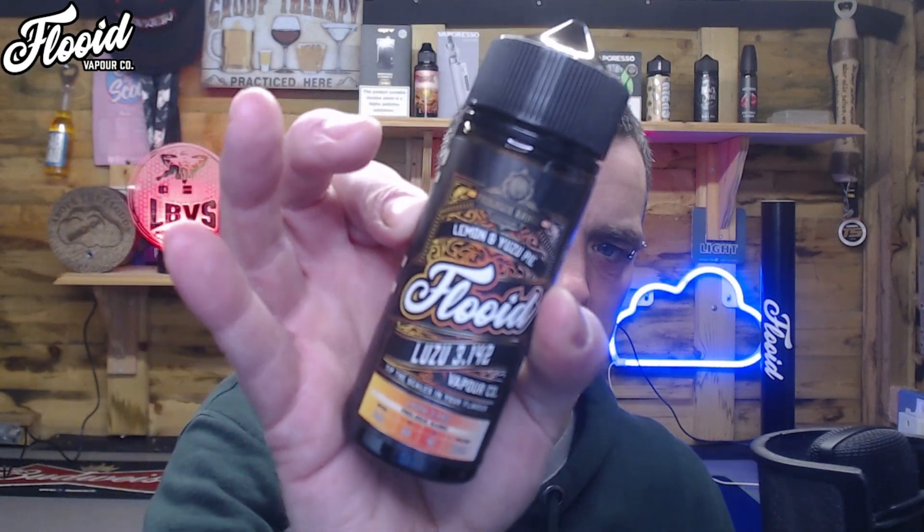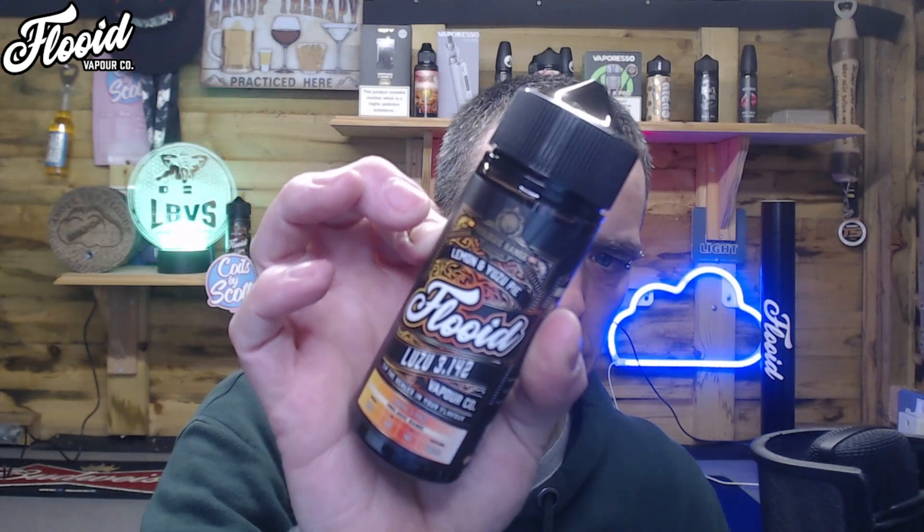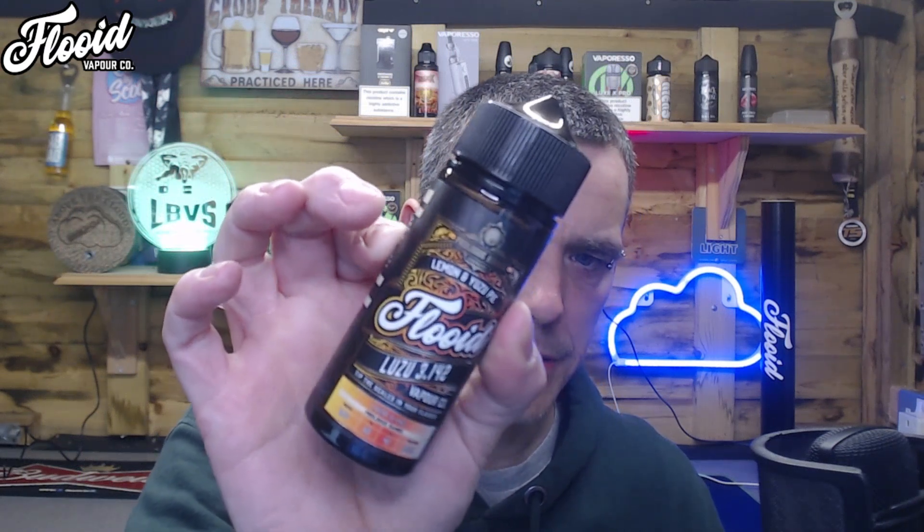Here we go again — this is what the branding looks like on the Fluid range. This one's Luzu 3.142, so guessing there were a few versions of this one. A zingy lemon and yuzu curd filled buttery pastry case with a dusting of icing sugar. I don't actually know what yuzu curd is — probably should have checked — but I know I like lemon curd so we're going to give it a go.